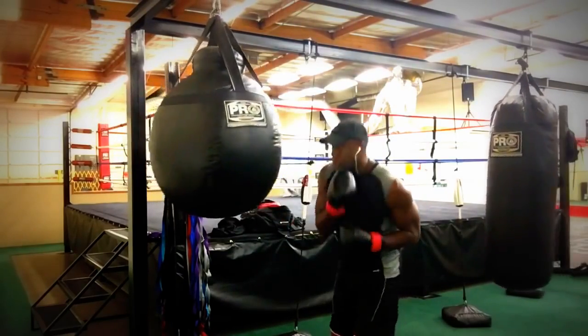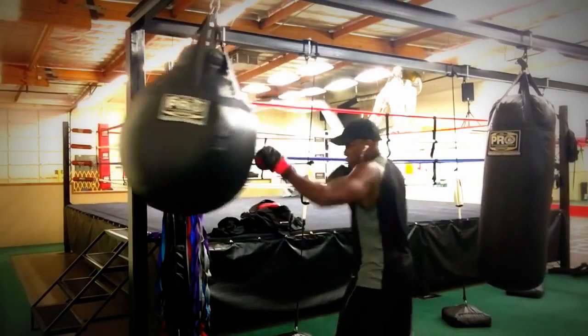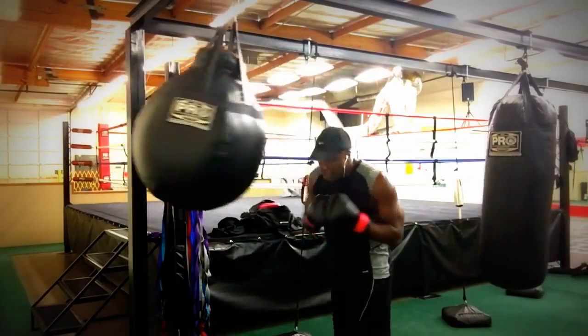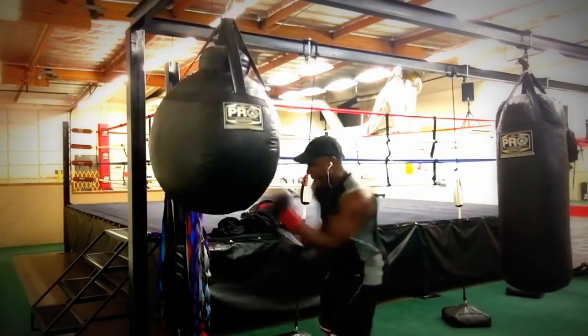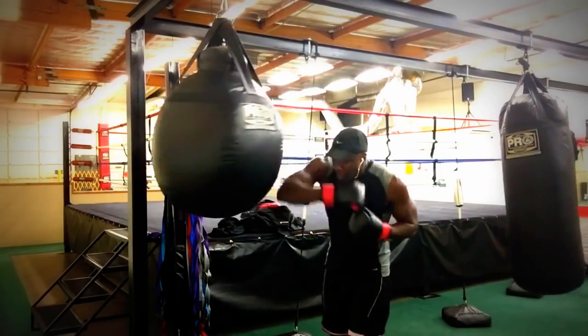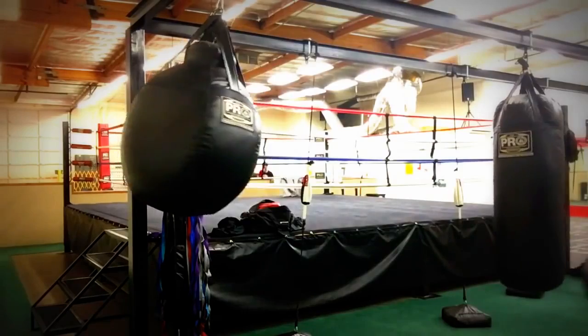So I got a bob to the left, and then after a jab, do a weave underneath with a right uppercut. Mixing it up. This is how you work the uppercut heavy bag.